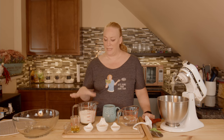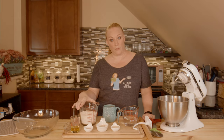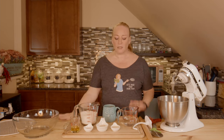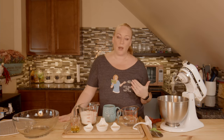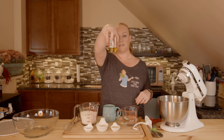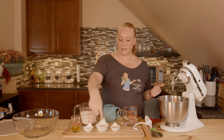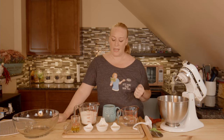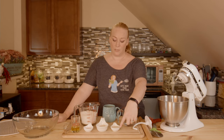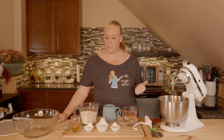I measured everything out and put it in a measuring cup so you could see how much it is. That is two and a half cups of flour, and the water is one cup. Keep in mind that your measuring cups are not precise — that's why using a scale is so important. I have 30 grams of olive oil, which is just shy of two and a half tablespoons. That's the same for the sugar — two and a half tablespoons. I have 10 grams of salt and 16 grams of yeast, which is about one heaping tablespoon, and the salt is a teaspoon, give or take. That's why it's important to measure so that you have preciseness in your dough.